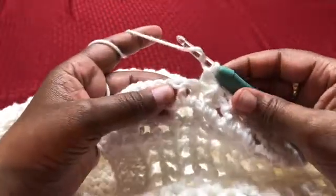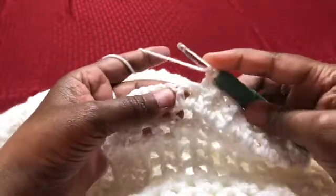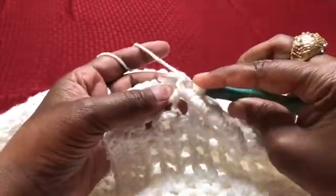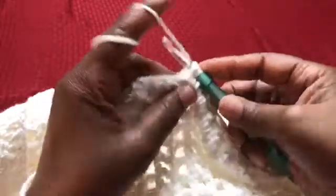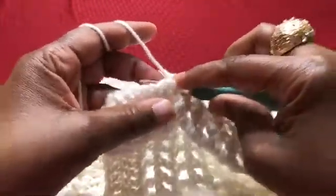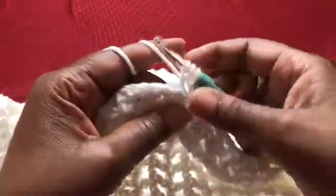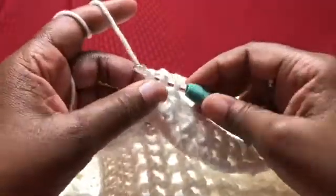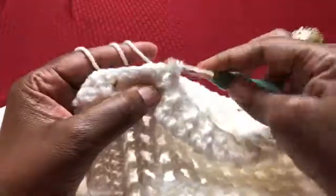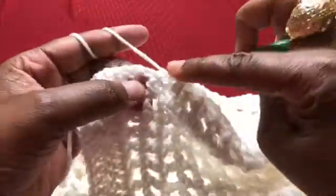Coming up towards the end, just to make sure I'm clear on a double front post — grab your yarn, pull it through this way just like you're doing a double crochet. To do the back post, you go in from the back, just like this. Make sure I'm going in from the back of my work and front.